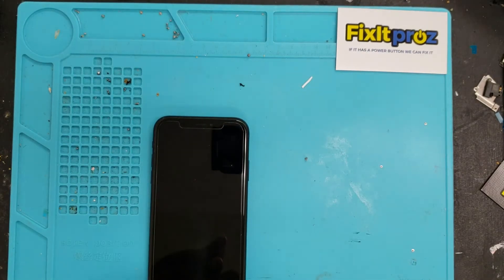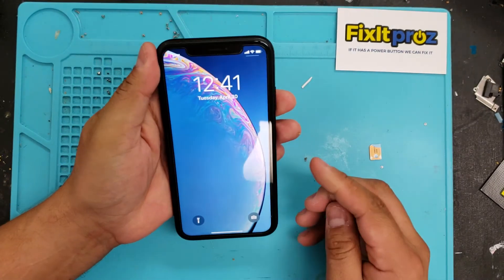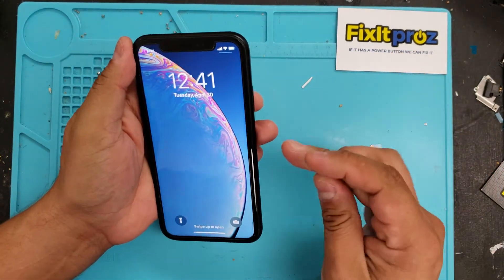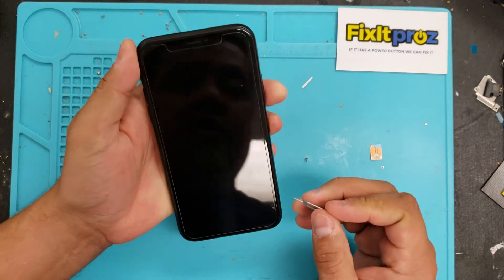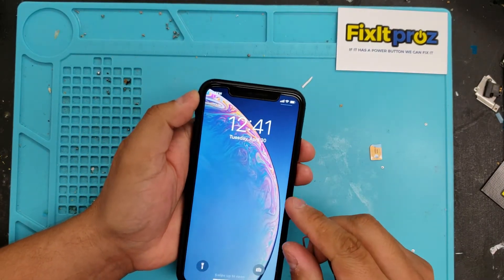Hey guys, how are you today? I wanted to make a quick video. I know people were saying that you couldn't use the R-SIM on an XR or XS Plus, and I just kind of want to show you that it can be done.